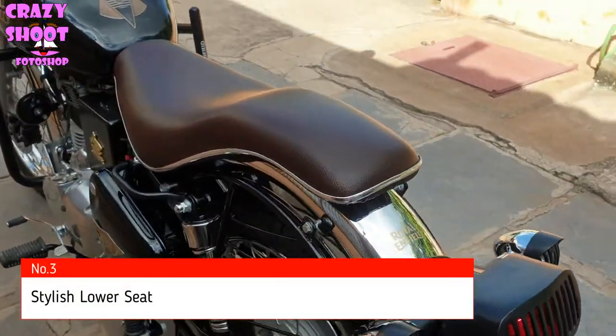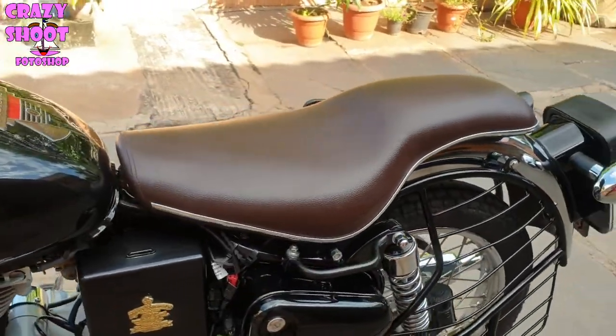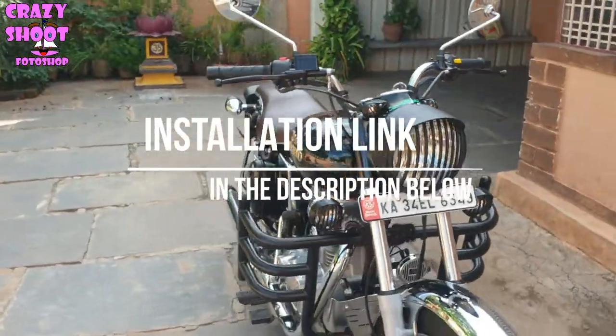Number three: Stylish lower seat. If you are short in height, you can change the bike seat to a lower seat. I have shared the link in the description for the installation of this type of seat.